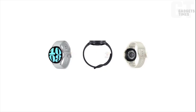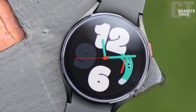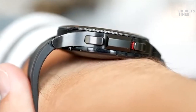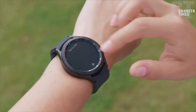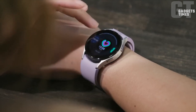Software and Features: Now let's explore the software and features that make the Galaxy Watch series truly stand out. Both the Galaxy Watch 6 and Watch 5 utilize Google's Wear OS platform, ensuring seamless compatibility with Android devices. The collaboration keeps developers engaged, leading to continuous improvements in the Android watch sector.